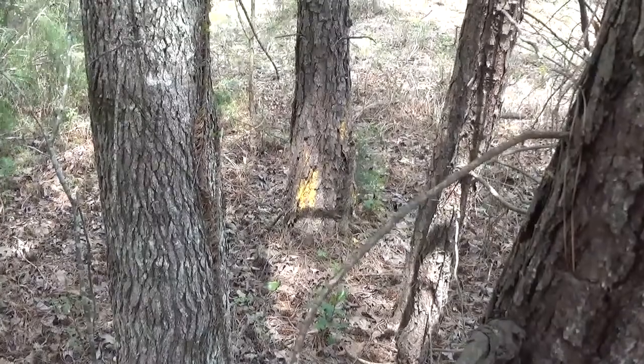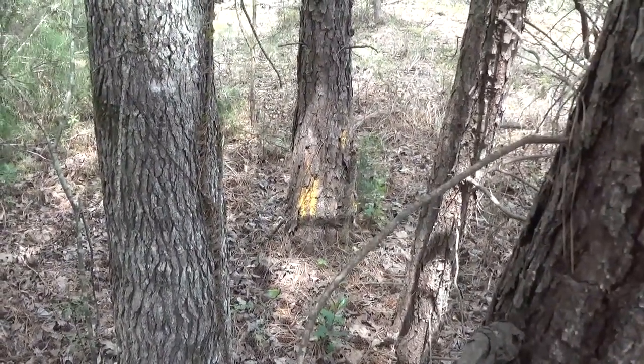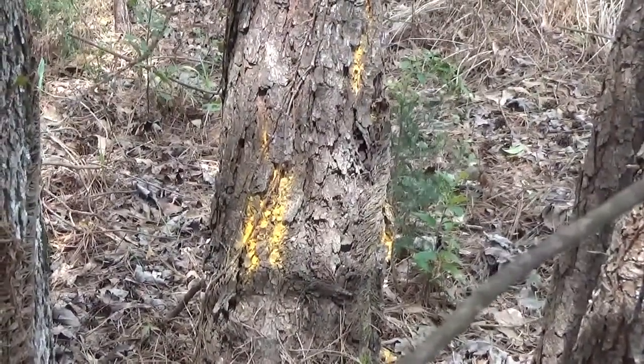So I'm getting ready to do exactly that — burn this chunk of wood up. I'd like your comments on it. I'm going to show it from a couple of different angles as well.